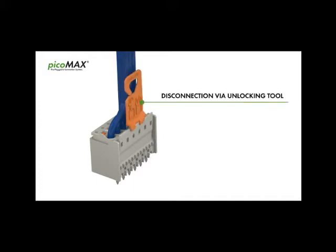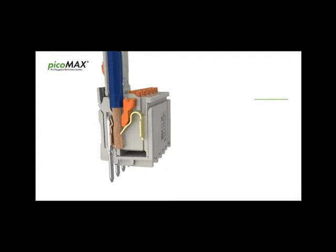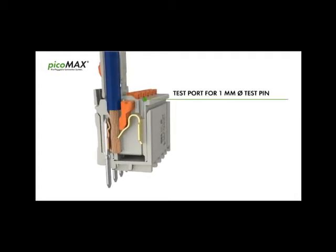Disconnection can be easily performed via unlocking tool. PicoMax can be reliably tested even when wired. A 1mm test pin is inserted into the test port parallel to conductor entry.